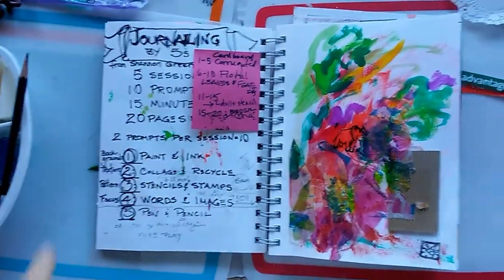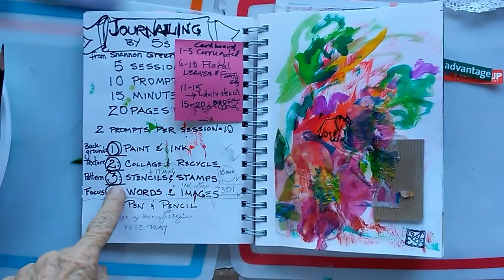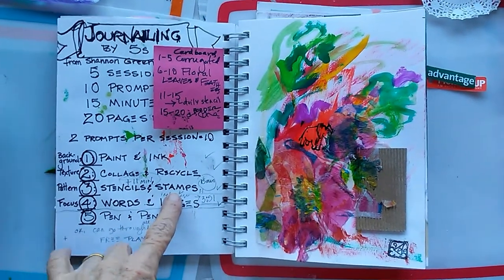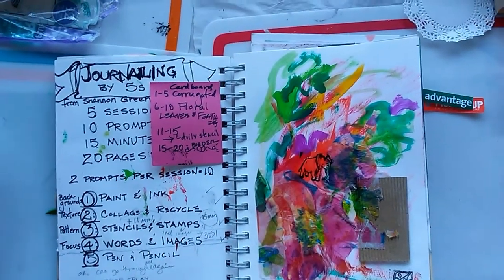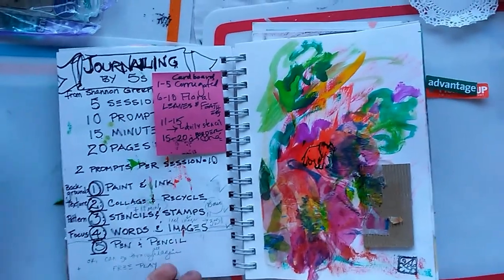I'm going to do a quick flip through on journaling by fives, step three, which consists of stencils and stamps. I went a little haywire here, and I think other people did too. Somewhere in the middle, we start getting the categories confused.